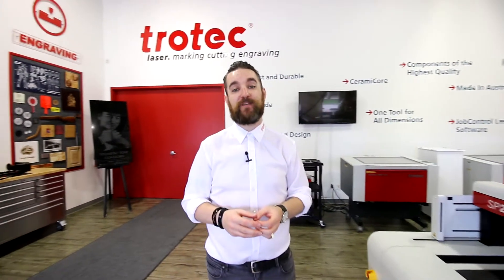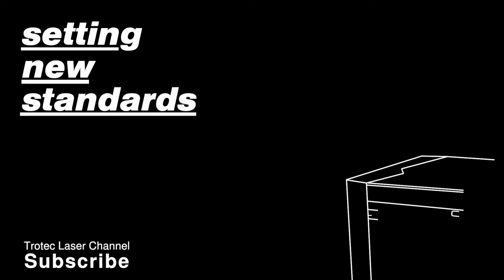Congratulations again on your new Trotec laser — we know you'll do wonders with it. Thank you and bye!